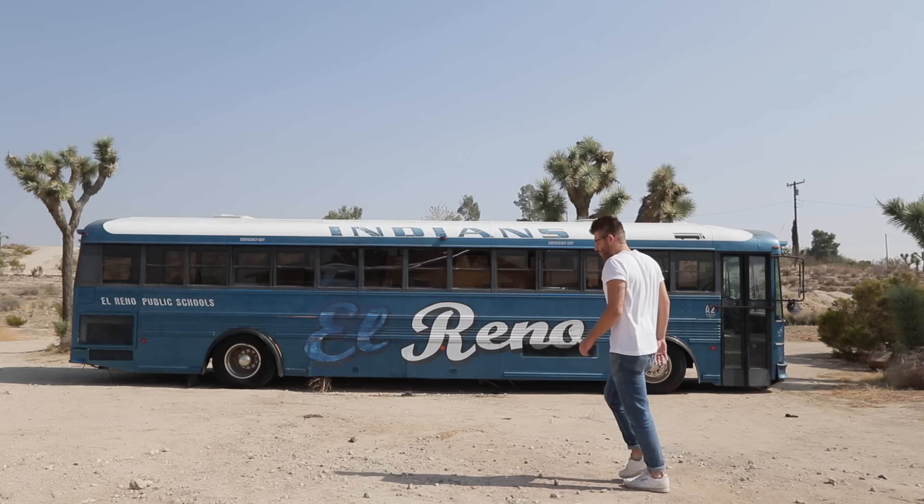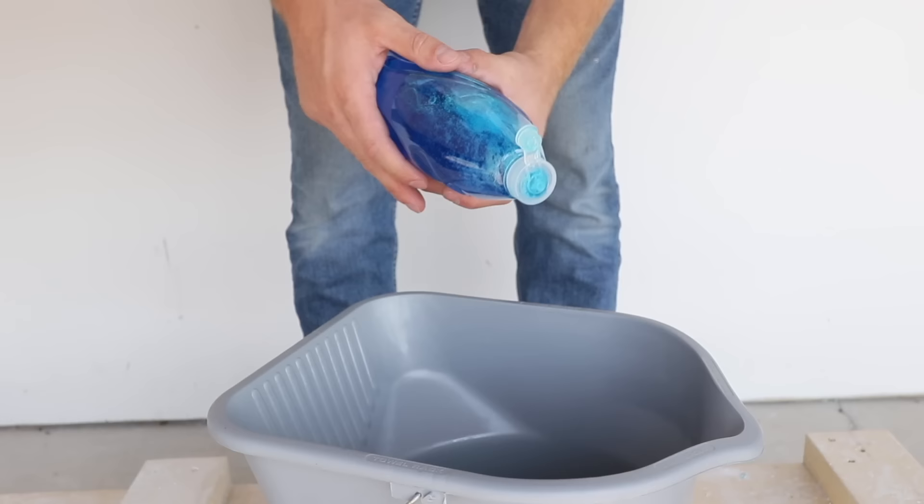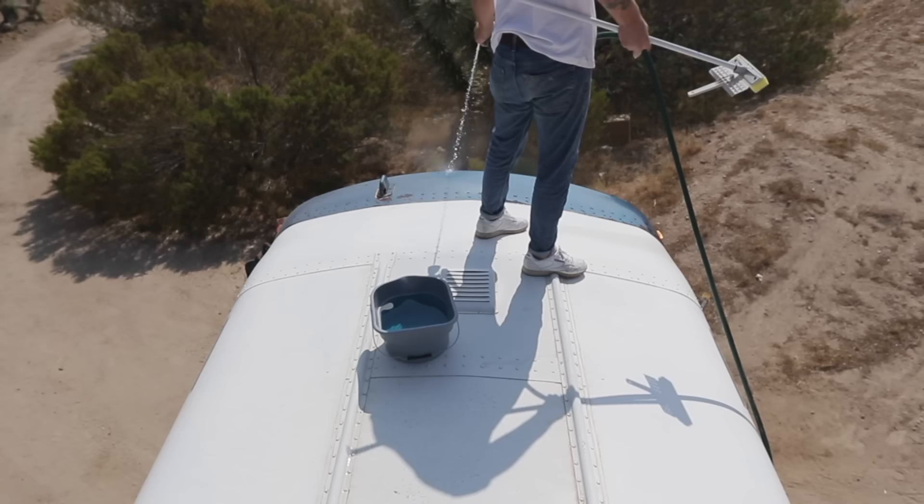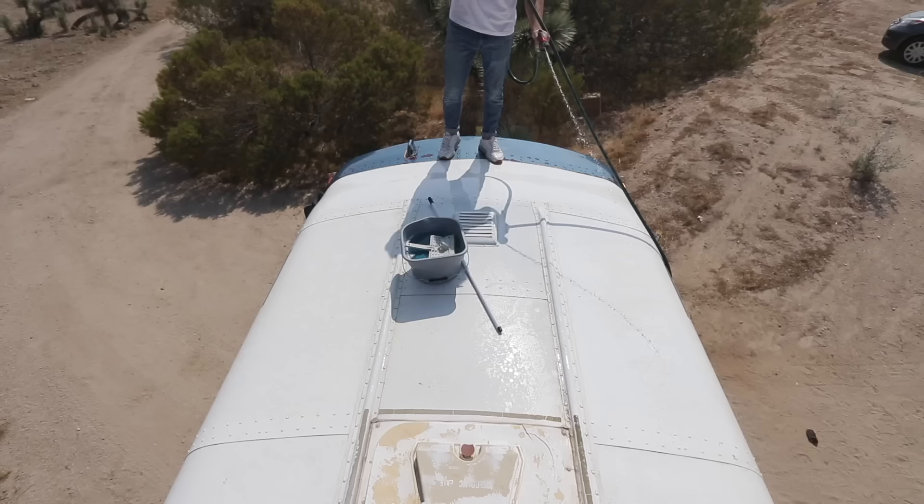It's fair to say that this bus is dirty. After a cross-country trip from Oklahoma City to Joshua Tree, California, it was time to clean it up. I mixed up a pretty concentrated bucket of dish soap and water and used that to wash everything down. Typically, dish soap is the last thing you want to wash a vehicle with, because it cuts grease so well that it can even cut through the wax layer on your car.